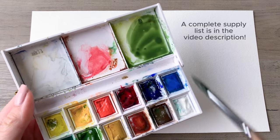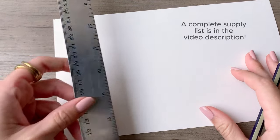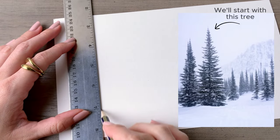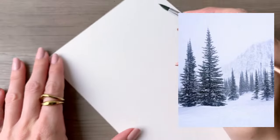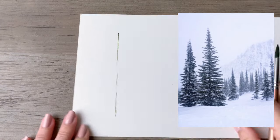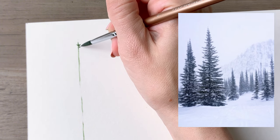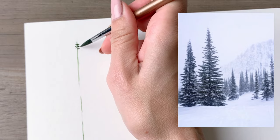Get some green mixed up in your palette. I'm going to be using a round brush eight through this entire thing. I'm starting off by drawing the trunk of the first tree with a pencil and ruler — make this easy on yourself if that's easier than painting a line right out of the gate.